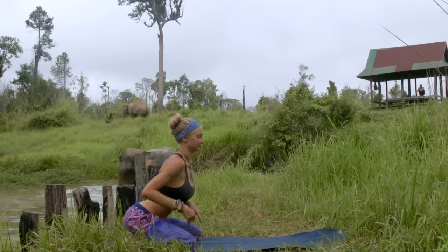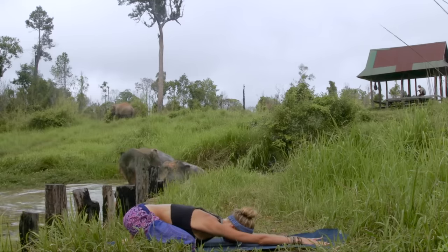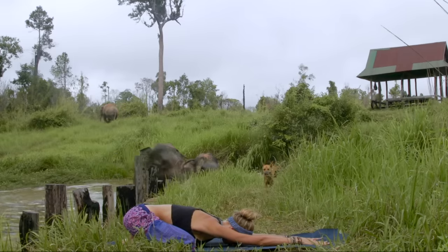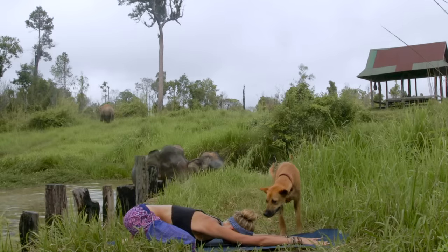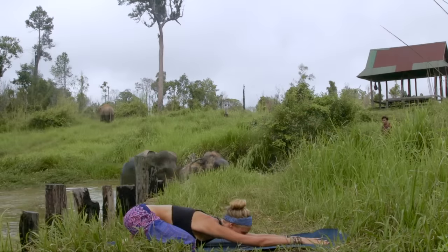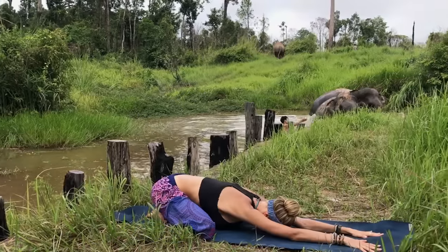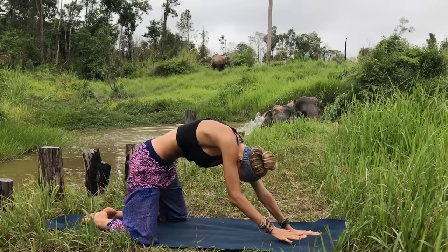Let's begin our practice today in child's pose, getting down comfortably onto your mat, reaching those fingertips to the front of your mat. We've got a lot of friends today joining us at the Cambodia Wildlife Sanctuary, so just enjoy their company here with us. Let's take another deep breath — breath in, exhale out slowly.